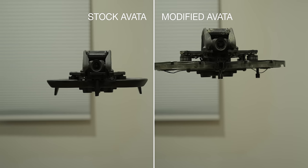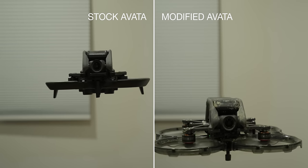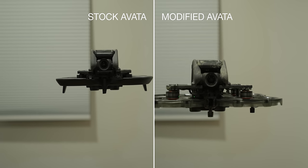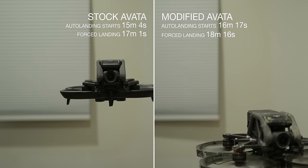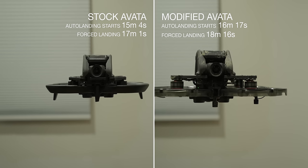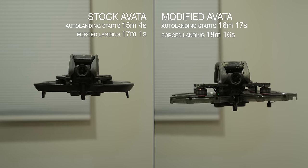Flying for almost 10 minutes — great. I did a couple of hover tests to see how battery life is affected by the conversion. The stock Avada is actually a bit more stable than the modified one, which makes sense since everything is tuned for the stock parts. But what really surprised me is we actually got better battery life after the conversion — about a minute longer than the stock Avada, which is surprising given that it's actually heavier now.